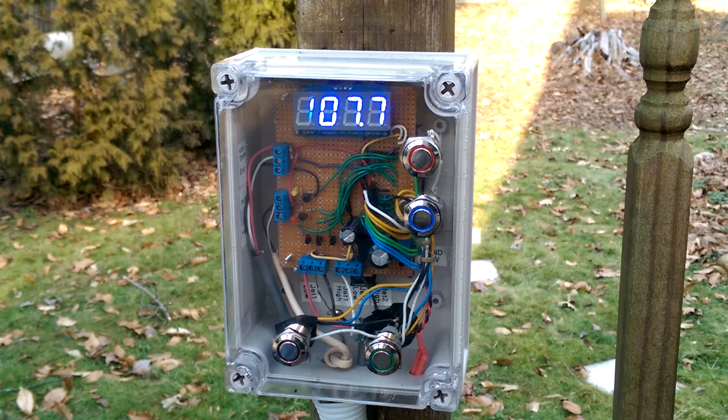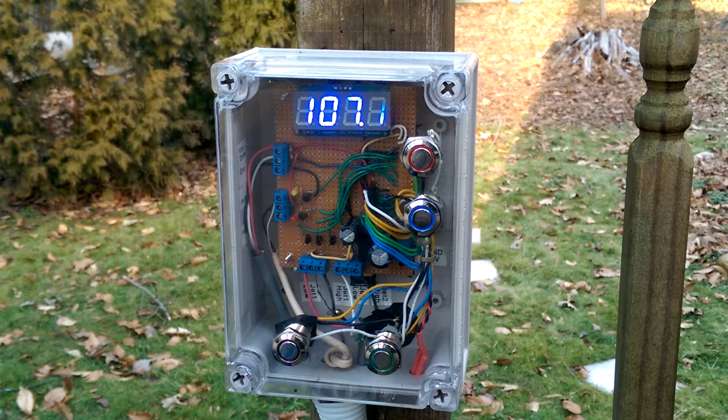Here is my new hot tub controller. Underneath that circuit board is, of course, a Raspberry Pi. The controller controls two motors for jets, a heater, and a circulation pump, and of course has to measure the temperature.